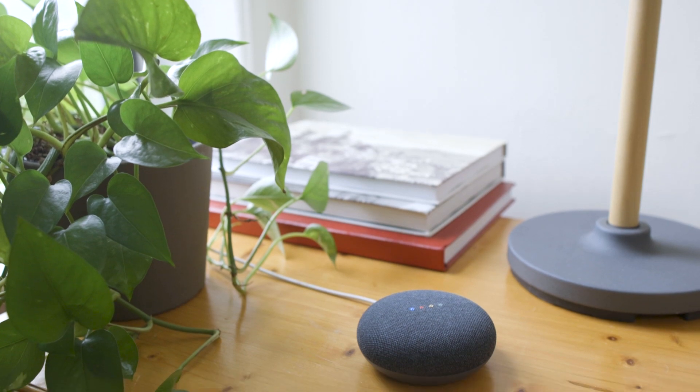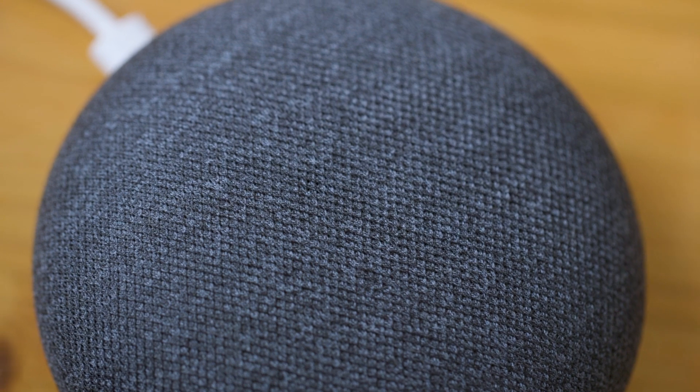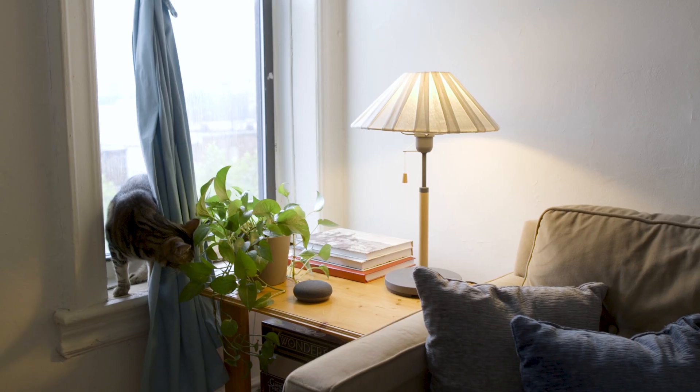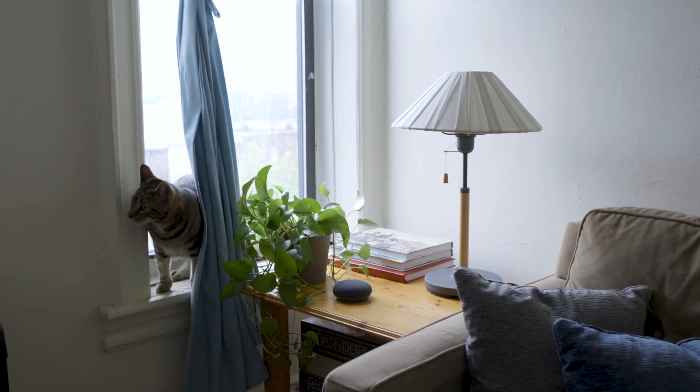The first place to start is a voice assistant. These can be kind of creepy, but once you get used to them, they actually turn into a fun and pretty convenient way to control your stuff. I chose the Google Home Mini — it's $49, but they're on sale all the time so don't pay that much. You can use this to look stuff up or play music or podcasts, but I mostly use mine to turn my lights and air conditioner on and off. It's a lot more convenient, especially if you're on your way out the door or going to bed.